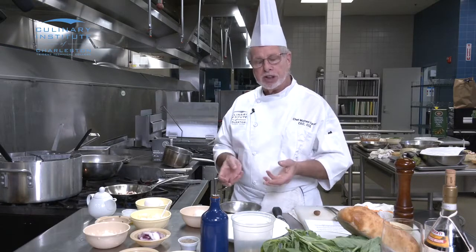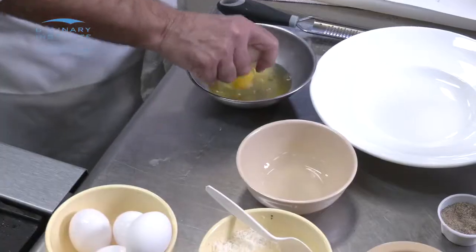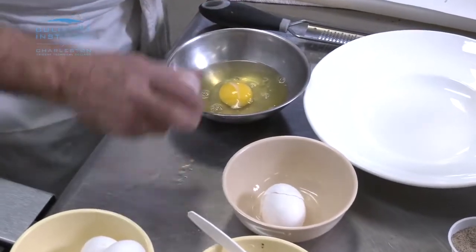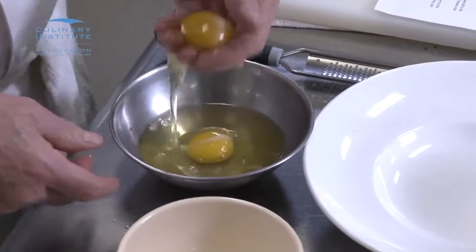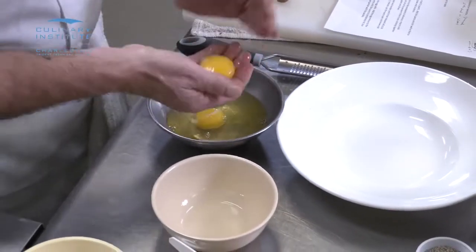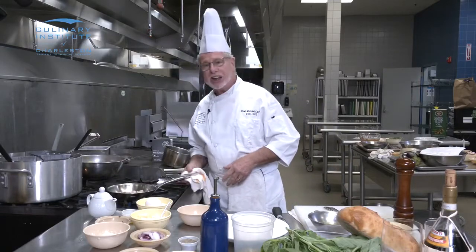Now everybody does egg yolks a little differently. I've worked in bake shops where we break the egg shell to shell. The reason for that is so there's no oil from your fingers in the whites, which allows the egg whites to whip up if you were doing a meringue. In this case, we're not using the egg whites. I'm going to show you a very easy, effective way of removing the yolk from the white. All I do is break my egg into a bowl, put my fingers in the white and yolk, run this through my fingers, and then I have a beautiful egg yolk. Very simple — takes two seconds. I'm the kind of guy that's kind of impatient, so this works out real well.